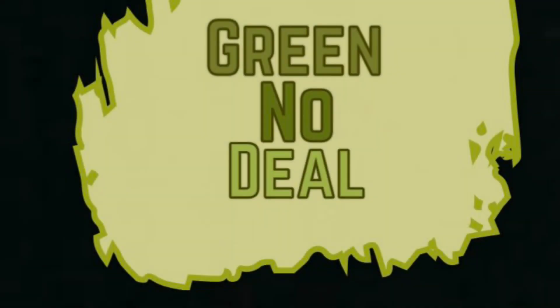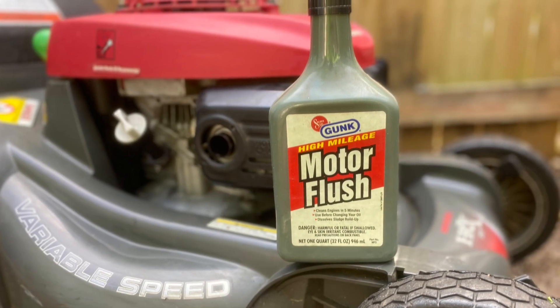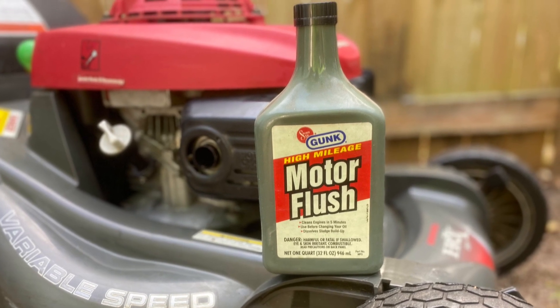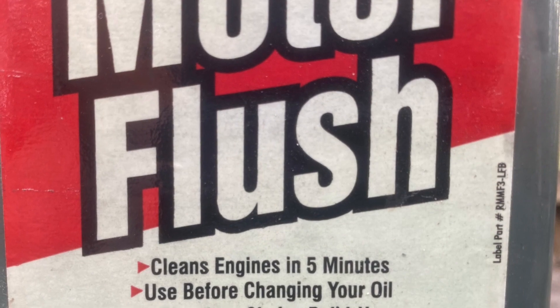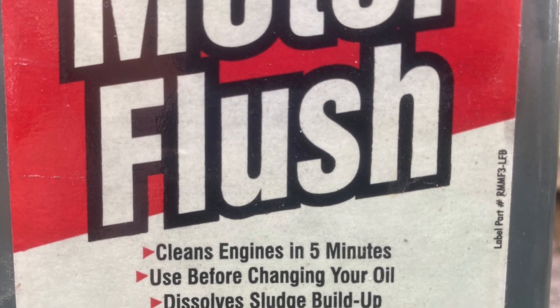Hey guys, welcome to Green No Deal. Today we're going to be running some old motor flush I have on hand through this Honda HRX 217 to see if it can improve compression. The motor flush is made by Gunk and claims to dissolve engine sludge in five minutes.